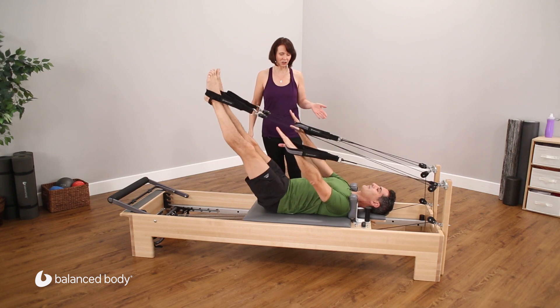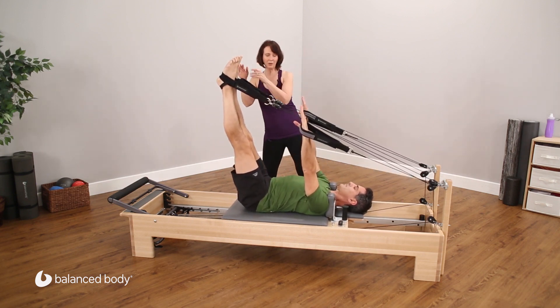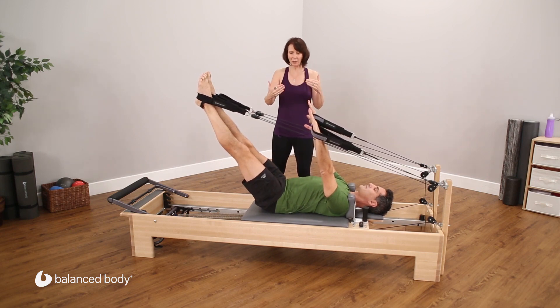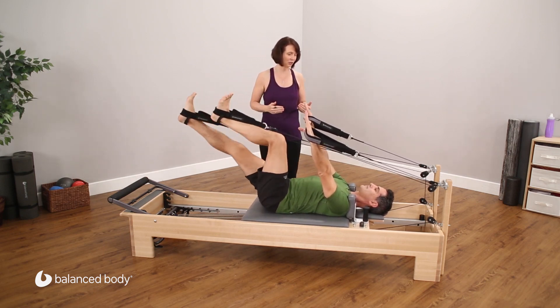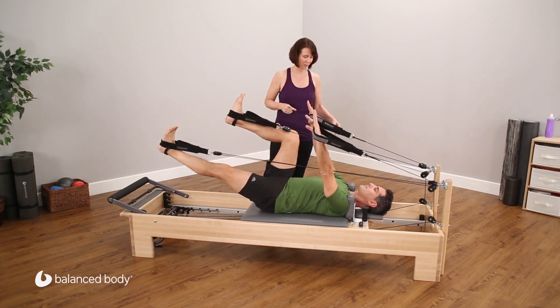You'll notice that as soon as he starts to change some of these, the hips will start to sway, the feet will start to move, the ribs will start to shift in order to accommodate and try to balance out those forces. If he can stay really centered in all this work, that's going to connect the limbs, connect the torso, connect the arms.